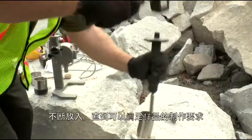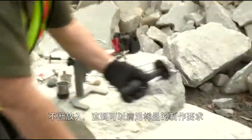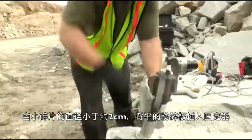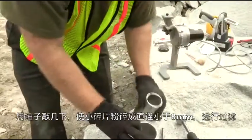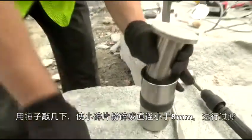Continue to place enough pieces into the base until you feel there is enough material which represents your sample. Once the pieces are less than about 2 cm in diameter, insert the flat crusher attachment into the holder. Several blows of the hammer should be enough to reduce most of the rock to less than 8 mm, which will then need to be sieved.